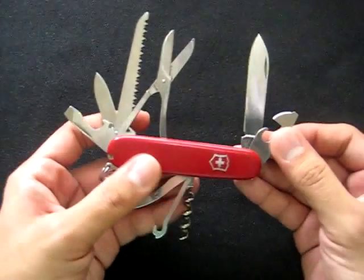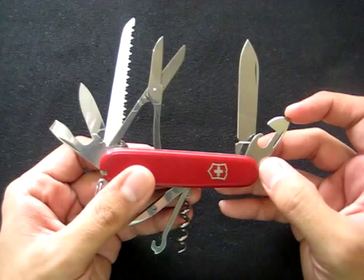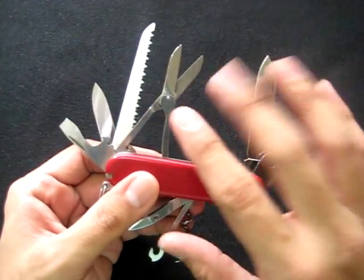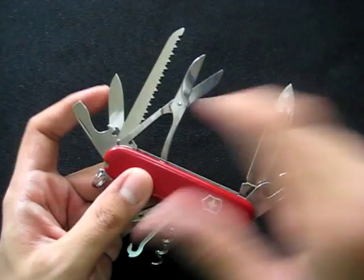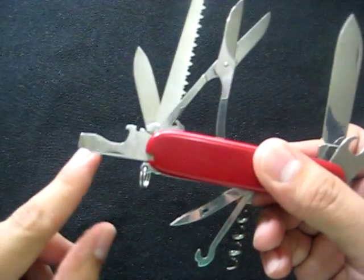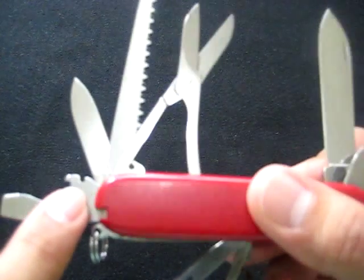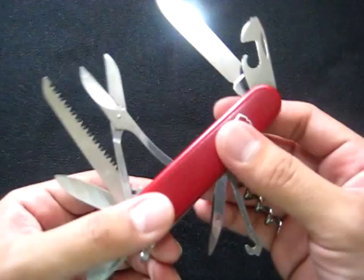It's composed of the following tools: a can opener with a small flathead screwdriver, a large blade, scissors, a wood saw, a small blade, a bottle opener with a large flathead screwdriver, and a wire stripper or wire bender. Those are the layer tools.